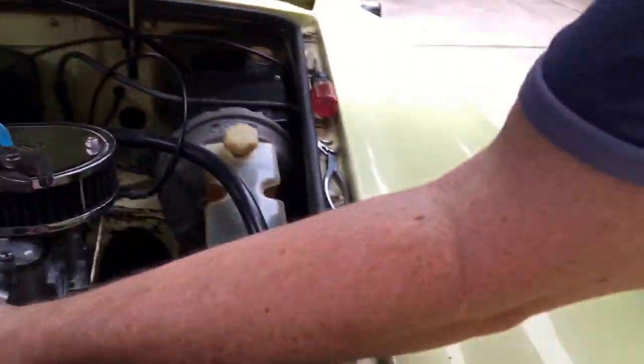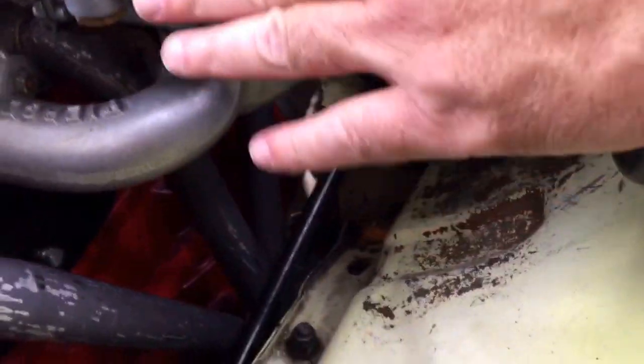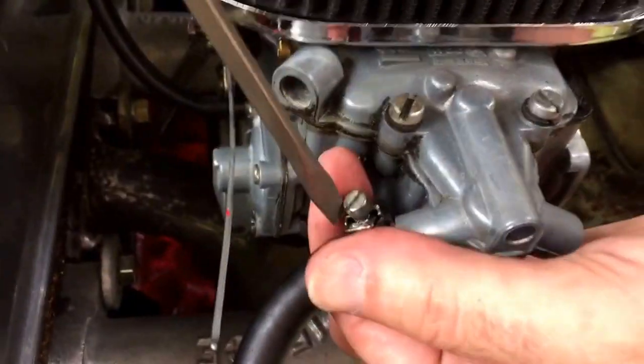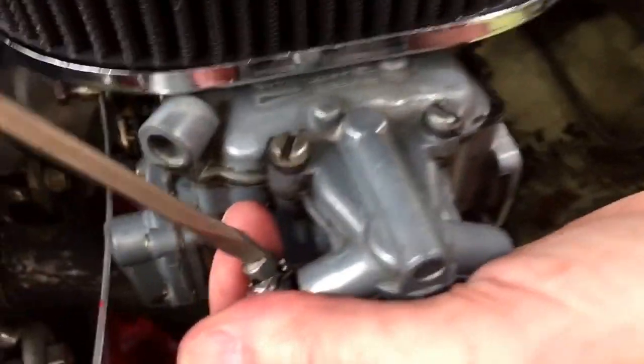Okay, that looks good. All right, take a look and see how it's got enough clearance from the exhaust manifold — I'm satisfied with that. I wish I had one that came in on this side; I probably need to get a new cover with an inlet on this side. But I've never had a problem with it. I just make sure I have enough clearance away from the exhaust manifold so it won't get hot.